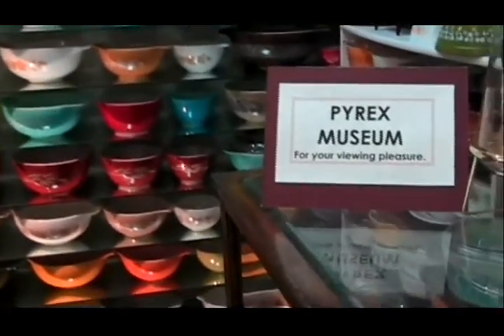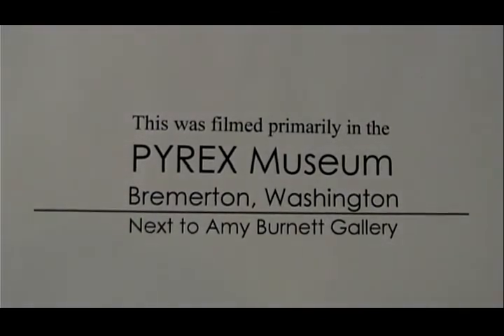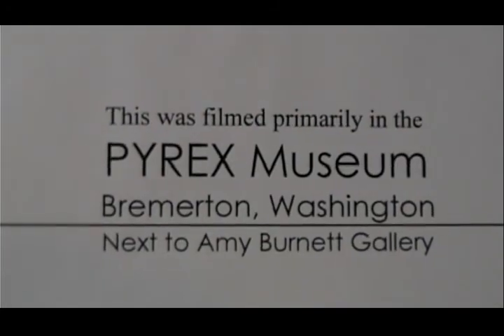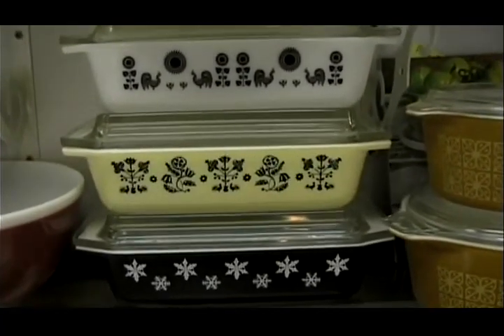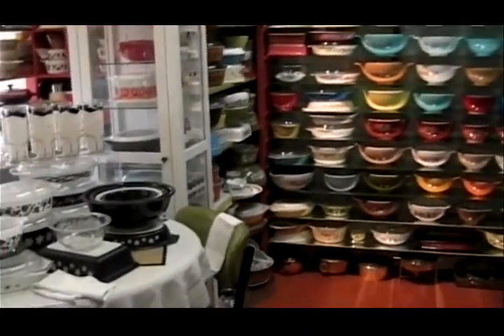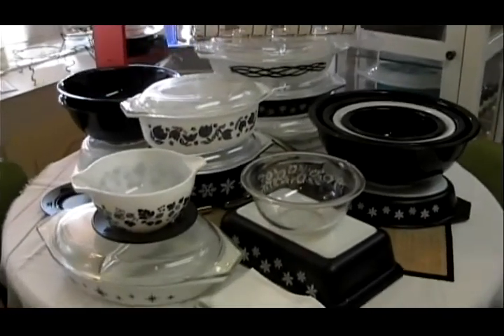Thanks for joining me today. I think we're going to have a good time on this Pyrex adventure. Black is a popular Pyrex color. A lot of the black and white patterns came out in the 50s. I create different features usually on a monthly basis. Now I've gathered up a lot of black Pyrex for a little table installation.